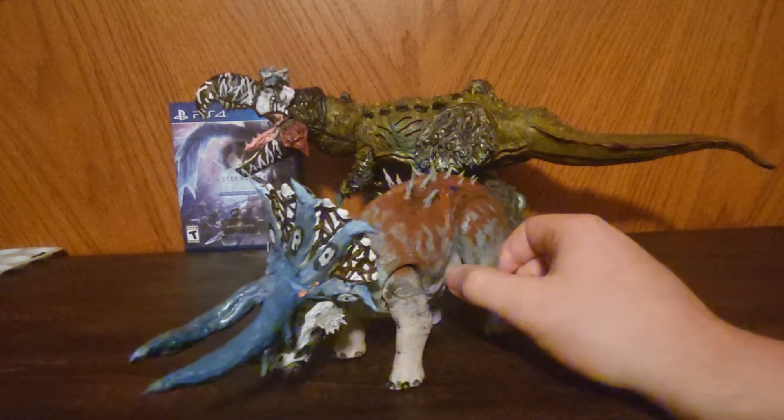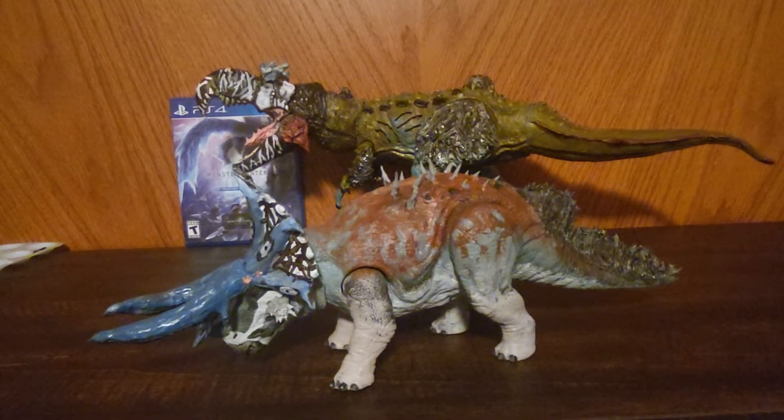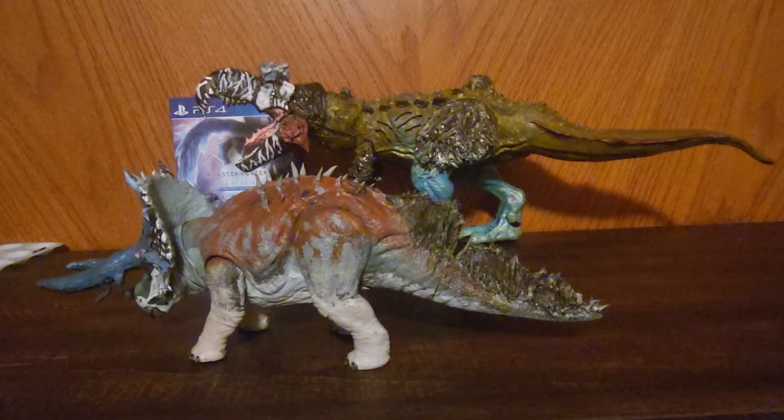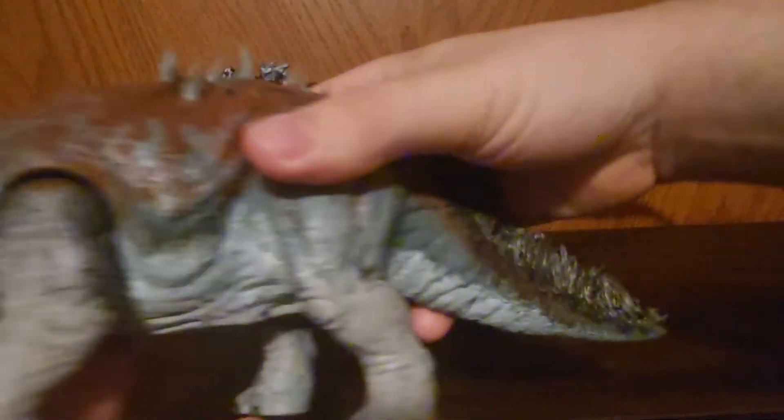Here is the custom Triceratops, fully done. Yeah, it took forever. It's alright though — you know, the best things usually take long. So yeah, here he is in all of his glory.